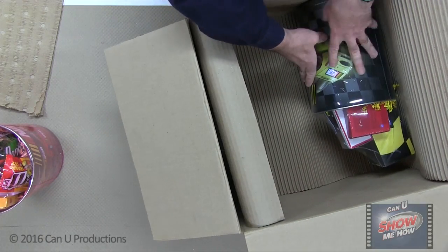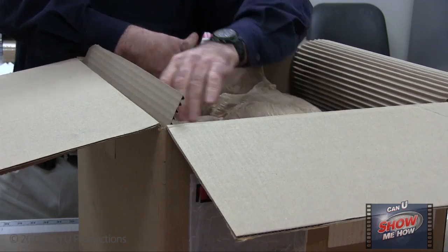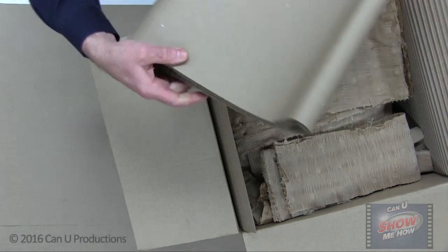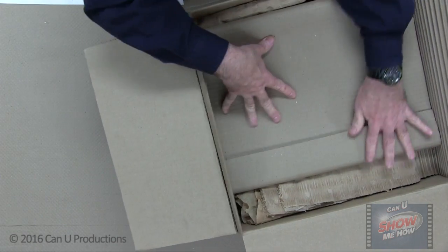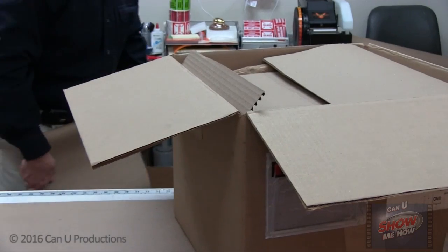Here we are packaging a NASCAR gift set for shipping. We line the box and surround the items with cushioning materials such as bubble wrap, cellulose wadding paper, and single face corrugated paper. Fill the spaces so the cans don't crush one another and so they don't get damaged during the shipping and transportation process.